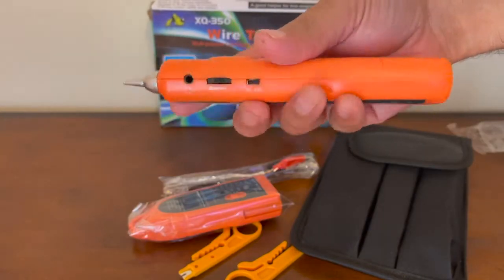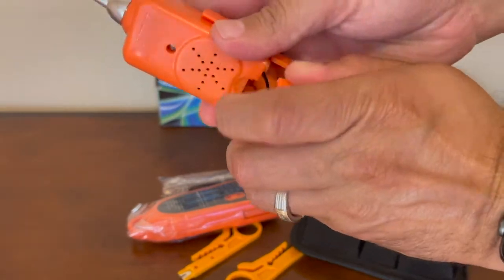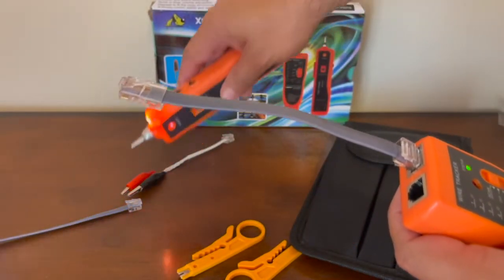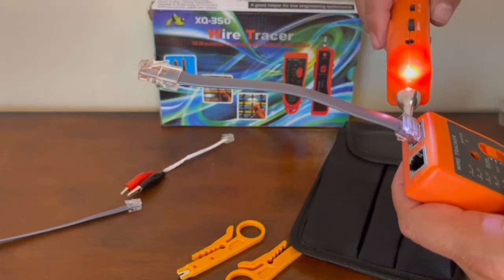It consists of a wire tracker receiver that requires a 9-volt battery not included, and a wire tracker that also requires a 9-volt battery. It works by connecting a cable to the tracker and using the receiver at the cable's opposite end to confirm the line.